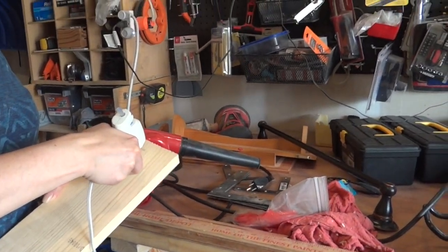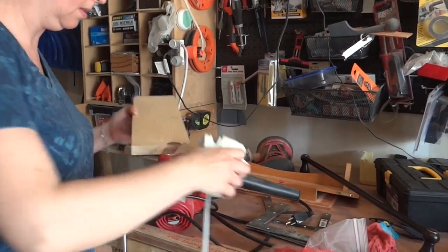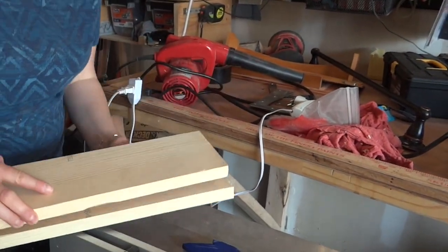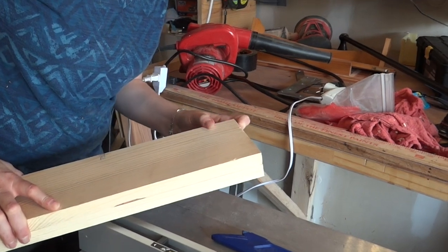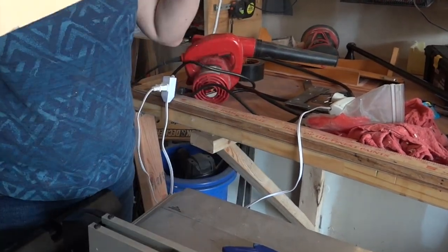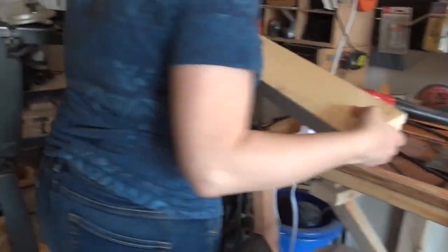I'll cut this one and use it as a template. We are using hot glue — you have to do it fast, otherwise it won't hold. Align it carefully. We're using hot glue to keep the two boards together. In this state you need to make sure the boards are perfectly aligned. Now we're going to take it to the band saw and cut the curve we want.